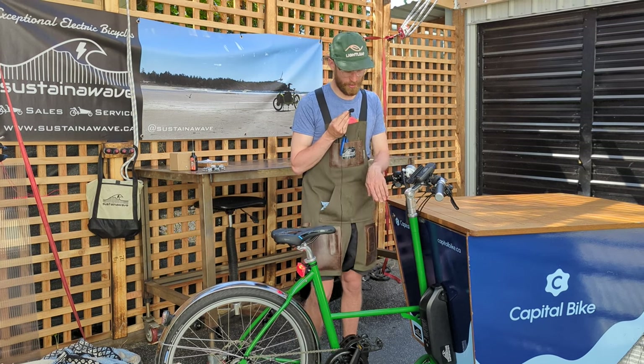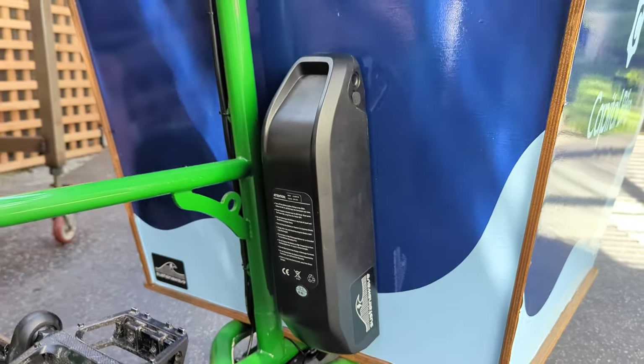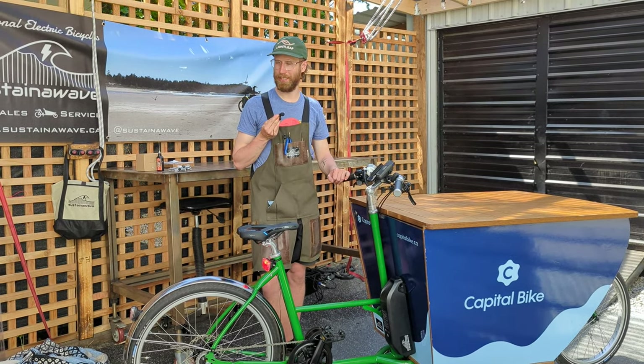The bike is now fully kitted out. There's a 700 watt-hour battery for super long range — anywhere from 50 to 80 kilometers of range on this bike. I'm very happy to see it out in the world and in use.